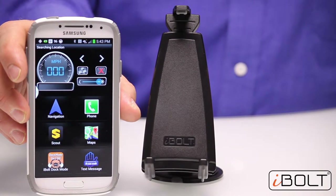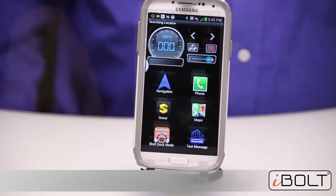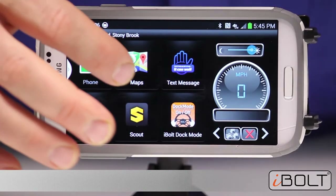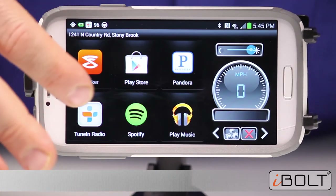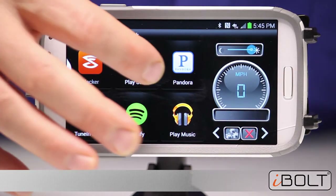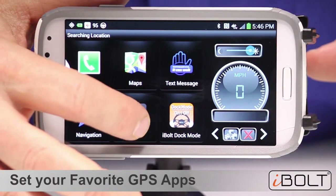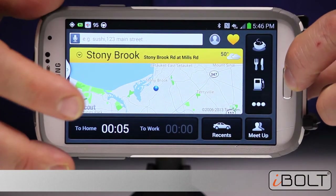Once you have downloaded the Dock and Drive apps, just insert your Android phone into the S Pro 2 and you are ready for the Dock and Drive experience. Dock and Drive becomes your new home screen when you drive — you have your favorite icons, the most usable apps while driving, with big icons. You can set all your music apps and your favorite contacts for one-click calling to be easily accessible. You can also use GPS navigation.